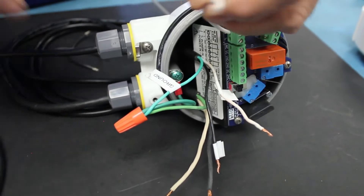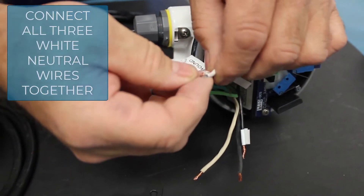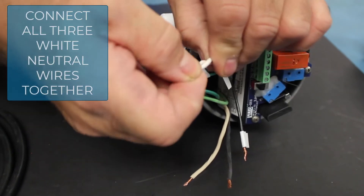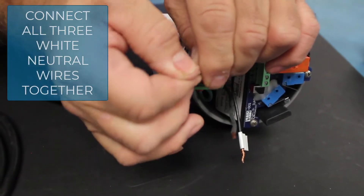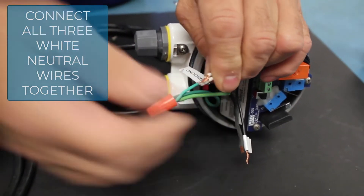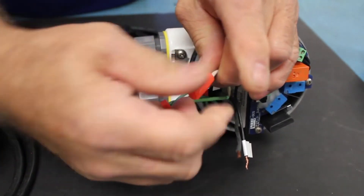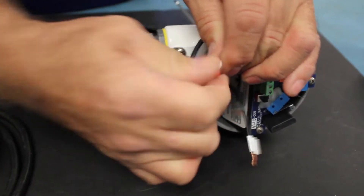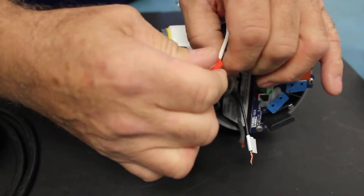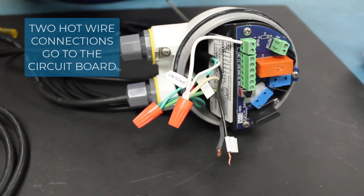We're going to connect a white jumper wire to the N terminal and secure it. Then we'll take that white wire and connect it to the white neutral wire coming in on the power cord, and also connect the white neutral wire that goes to the light. These will be unswitched — direct neutral to the light. We'll put a wire nut on to secure all those wires, making sure each wire is in there tight.